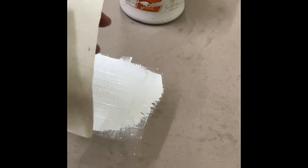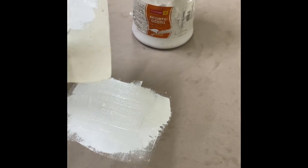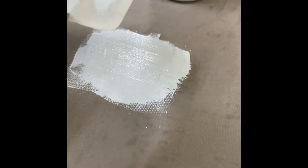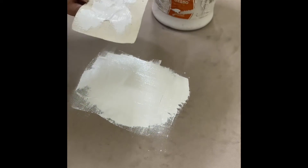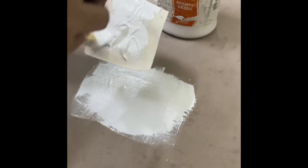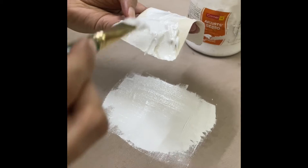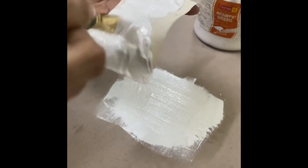Now on the back side of the canvas sheet, I'm going to again put the gesso, making sure the corners are nicely covered.